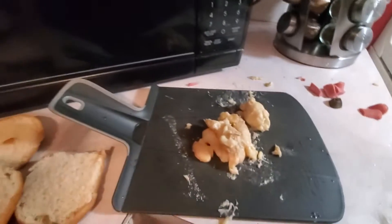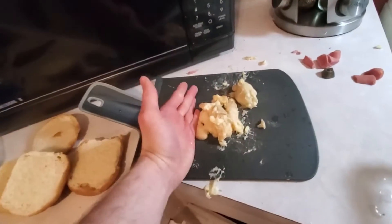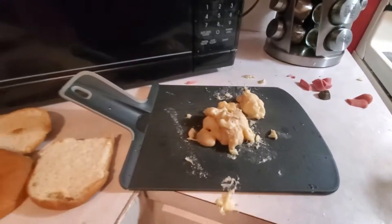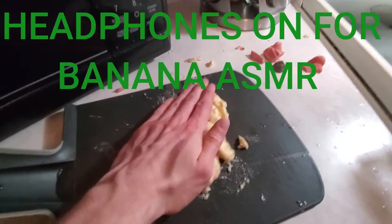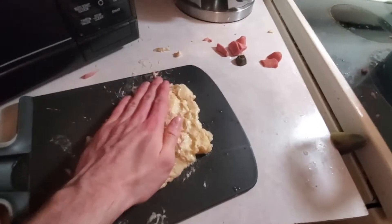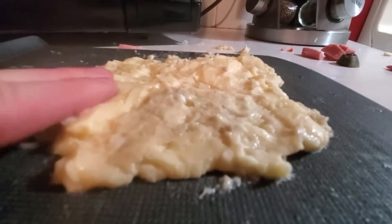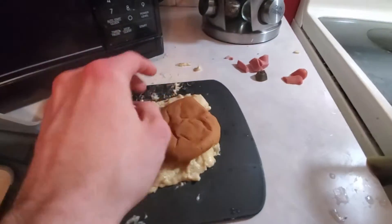As it says in the name, banana bread is gonna have two key ingredients: the first ingredient — banana; the second ingredient — bread. Now it doesn't really matter which order this goes in, but I usually take my bananas, put them on the cutting board, and flatten them out. After your bananas are nice and flat you shouldn't be able to see any bumps in them at all.